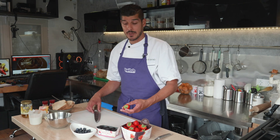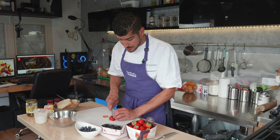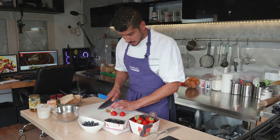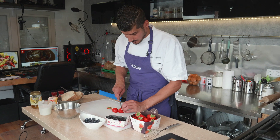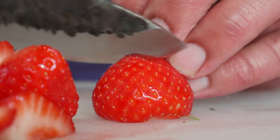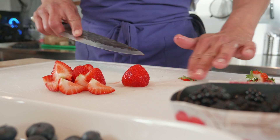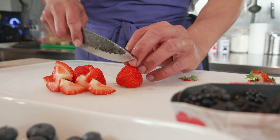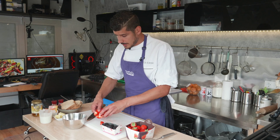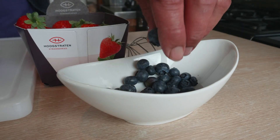Now we're gonna make some mise en place — we're gonna make the fruit mixture and I'm gonna start with cutting some strawberries, then adding the blueberries and the blackberries. We're gonna get the green off the strawberries and cut them in quarters for a nice mixture. We cut our strawberries, we're gonna put them in a bowl together with the blackberries and the blueberries, and then we got the mise en place for the cut fruits.